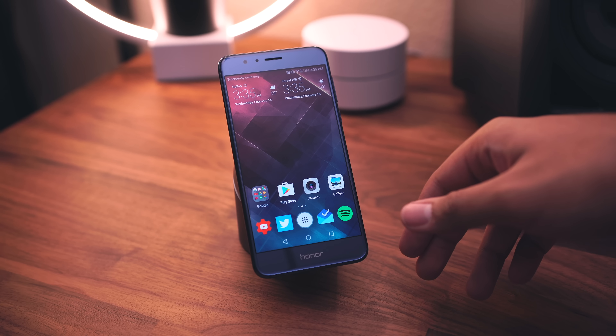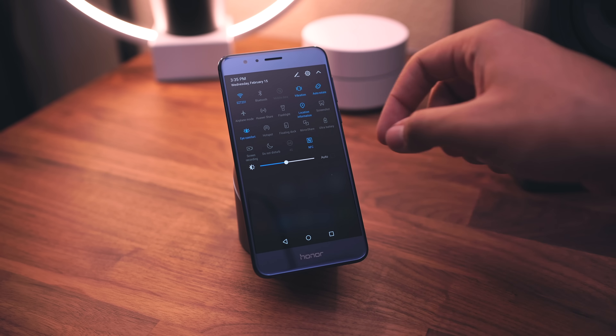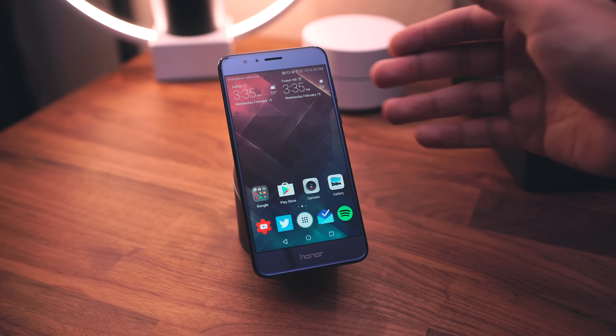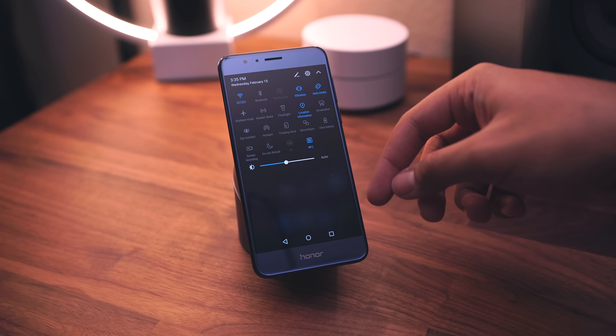We also have the blue light filter, which is called Eye Comfort right here. If you want to tint the screen a little bit to make it easier on the eyes — especially when reading at night — you have that available.